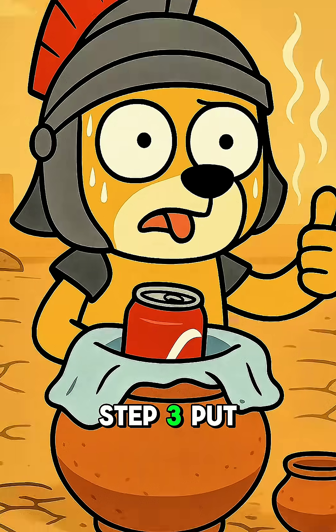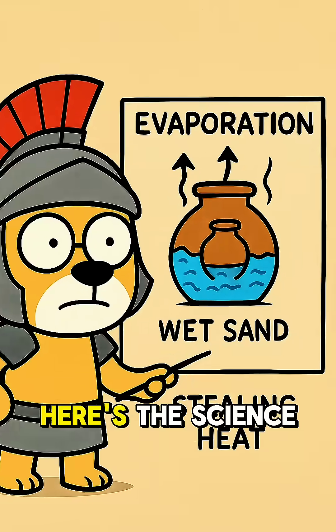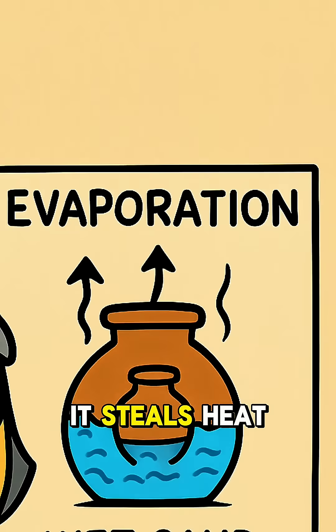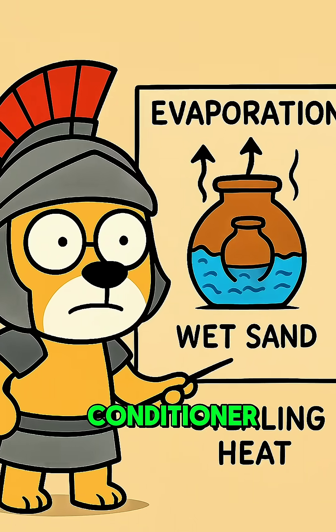Step 3: Put your drink or food inside the small pot and cover it with a damp cloth. Here's the science: as the water in the sand evaporates, it steals heat from the inner pot. That's evaporative cooling — nature's original air conditioner.